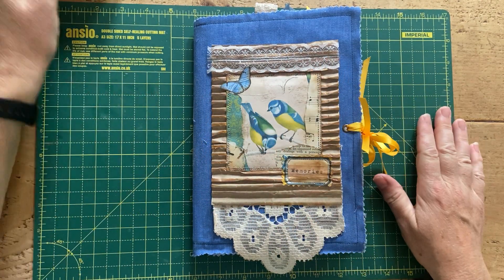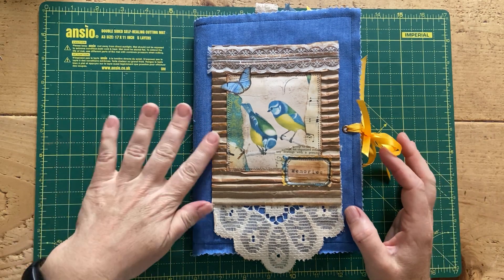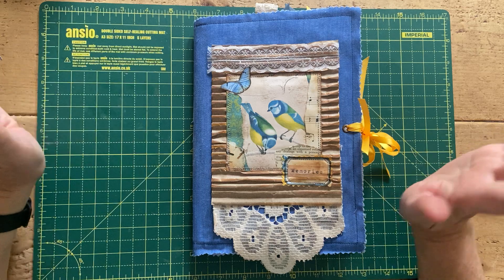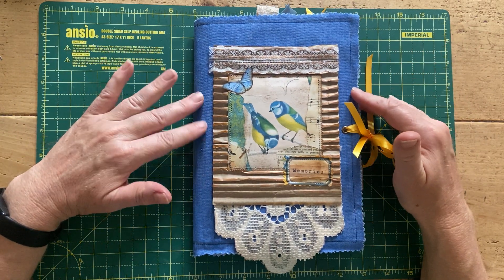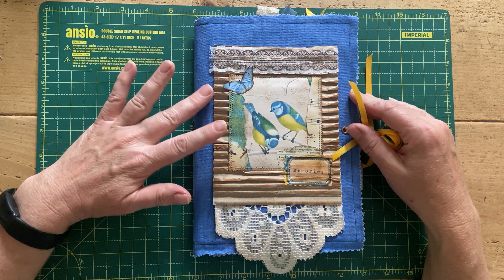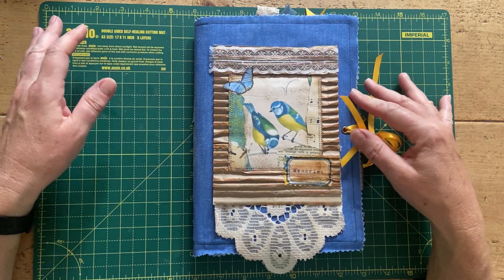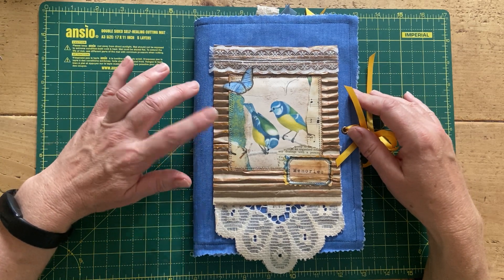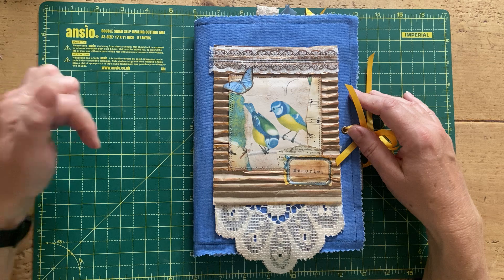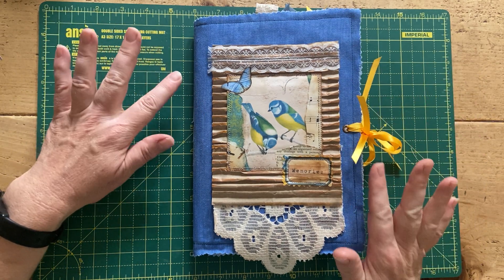Good morning everybody, welcome back to Lily Lulu. If you haven't been here before, my name is Karen, I'm the junk journal geek. I'm here today to do a flip through of this spring summer journal that I've been working on. There is a playlist for all the videos I've done in this series, so I will try and remember to leave that in the comments below. I think she's finished!